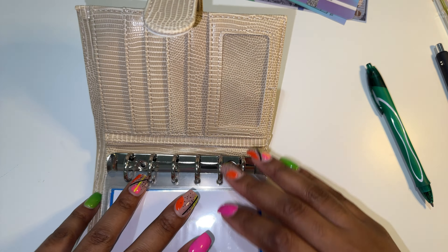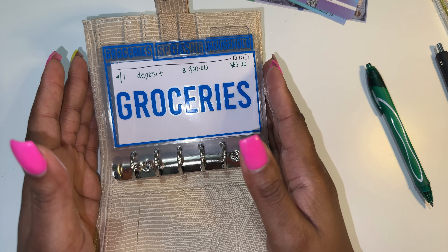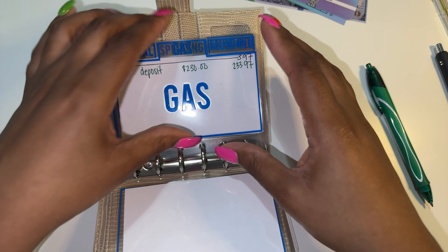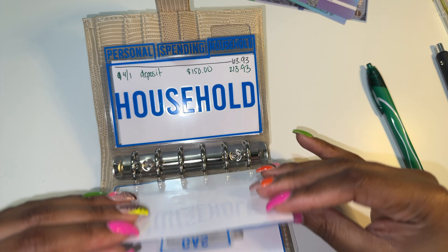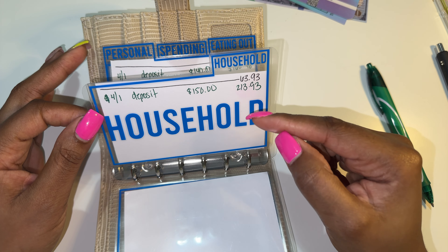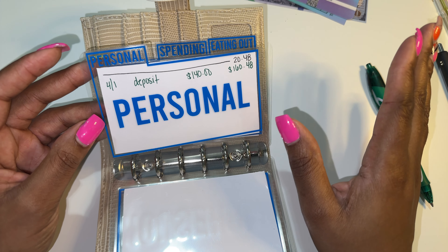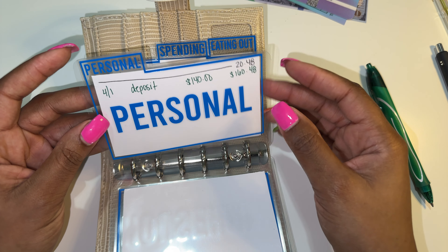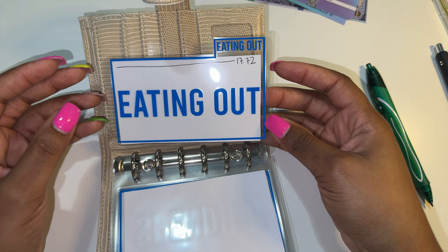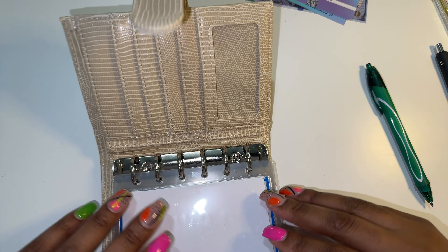That is the stuffing for my cashless envelopes. These are so pretty, oh my gosh, y'all — just look at them. Now it makes me really want to create some expense trackers. So if you're somebody who knows how to make A7 expense trackers, let me know because I tried at work the other day and it was a fail. I would love to just have some printable ones I can put on stock paper and do that.